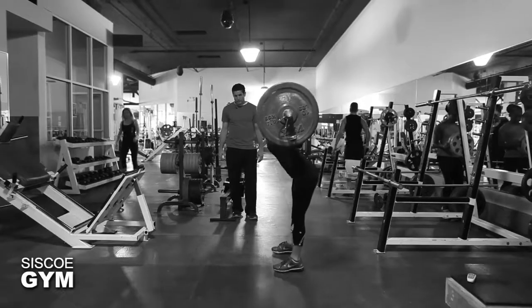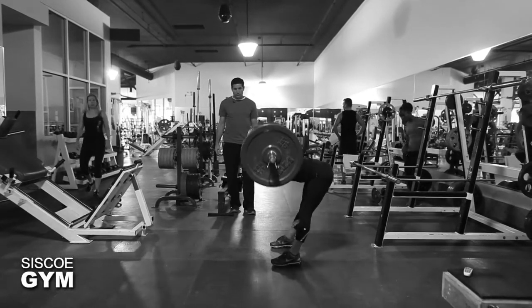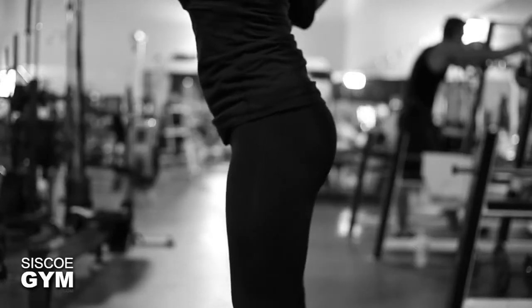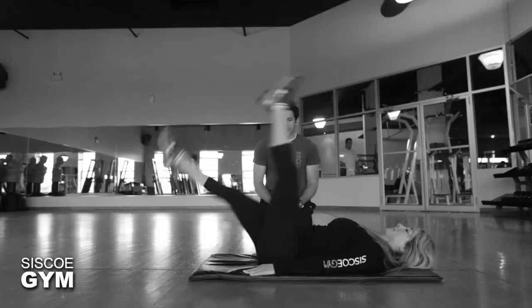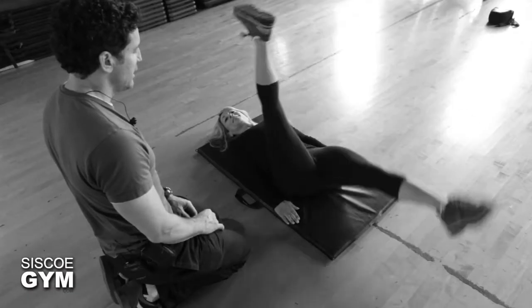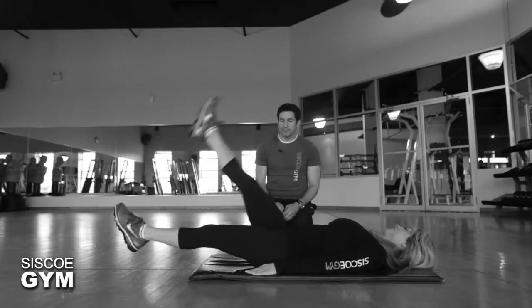We're going to be doing 10 good mornings, and the good mornings will have a protocol weight of 75 pounds for the guys, 55 pounds for the ladies. We're going to also throw in some flutters — you're going to be doing 10 flutters. So you have 10 good mornings and 10 flutters.